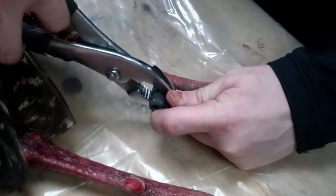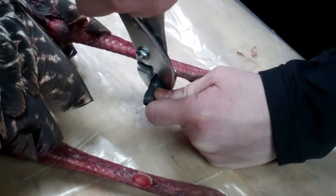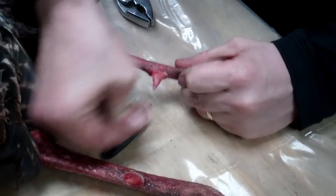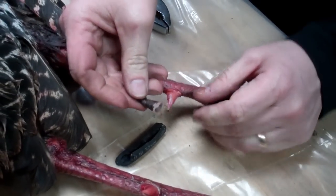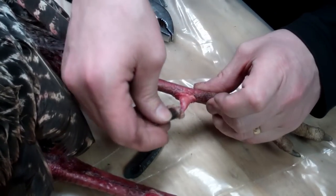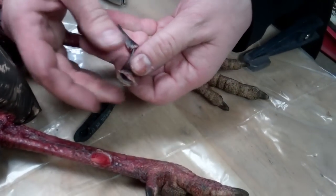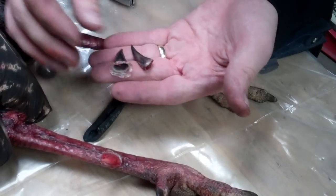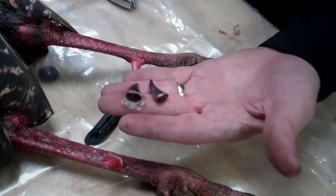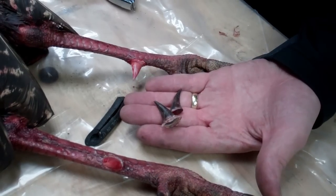There it goes — and pop, there is the spur, and there's the bone that the spur was on. You can take these spurs and clean them up, throw some epoxy in them, maybe a couple of pieces of leather thong if you're going to hang them, or make them part of your tail fan mount. But that's how you get the spurs off a turkey.